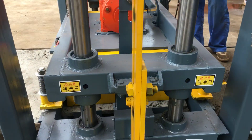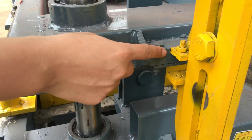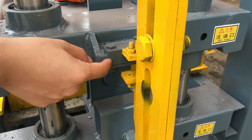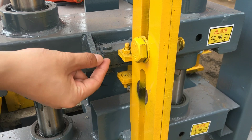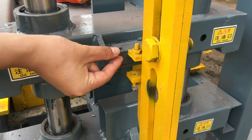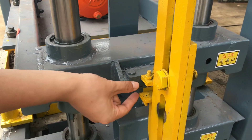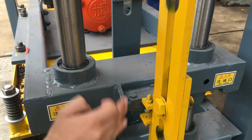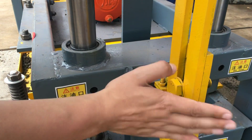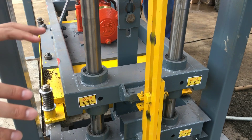You can see now from this way — this hook is about maybe 5mm, a little higher than this hook. So after pressing, this one will be stuck down. This part will be stuck inside, meaning the previous height is fixed well.